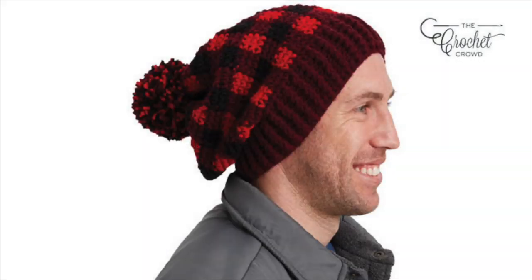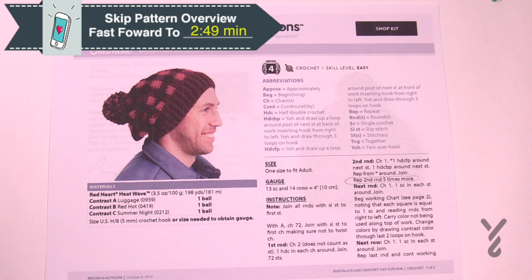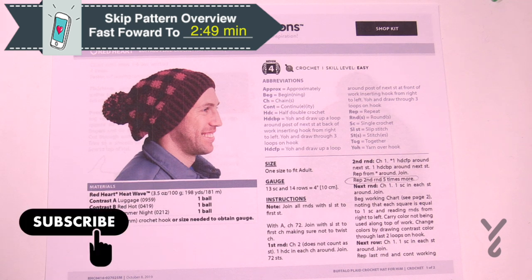Welcome back to The Crochet Crowd as well as my friends over at Yarnspirations.com. I'm your host Mikey. Today we're gonna do the Buffalo Plaid Hat for him, and I'm gonna tell you how to change the sides just in case you want to.